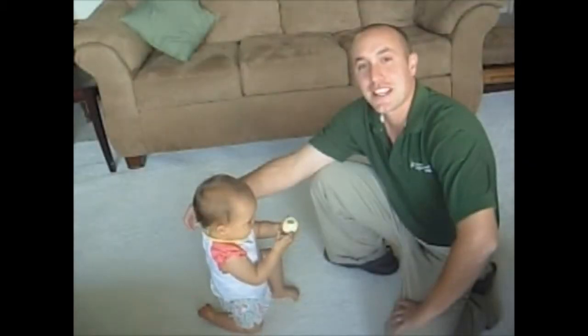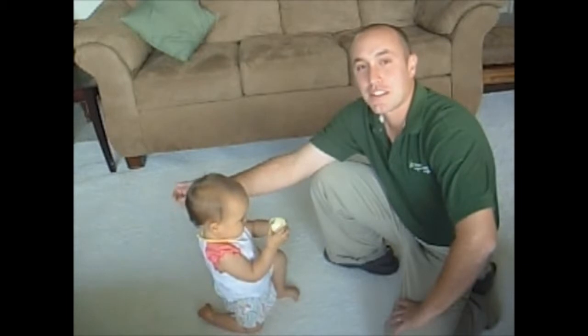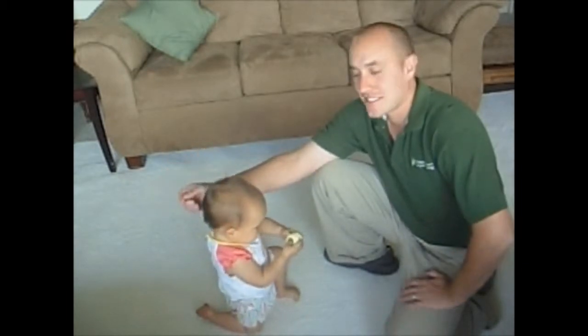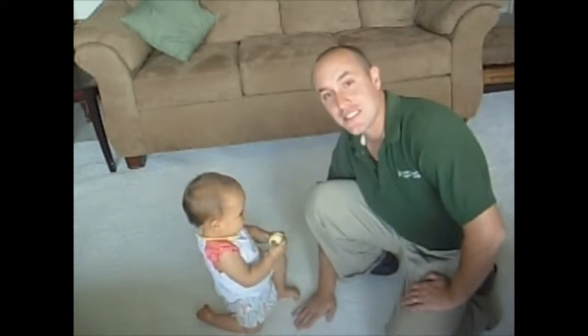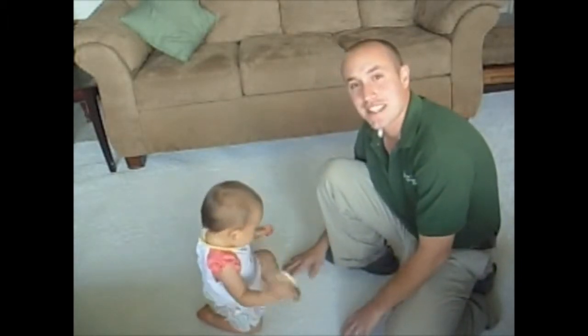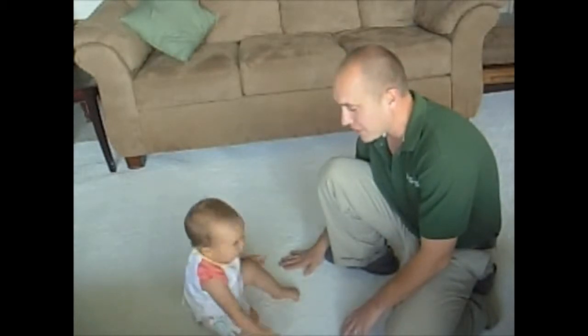We decided to make this video today due to the overwhelming number of questions people have about my green cleaning method. As you can see, we're on a nice new white carpet here and our goal today is to get this carpet as dirty as possible.